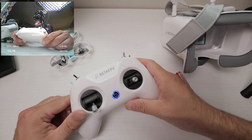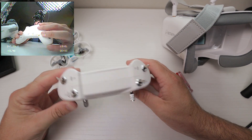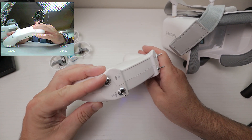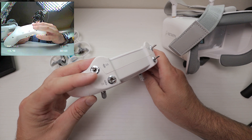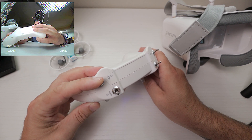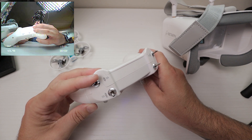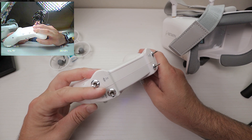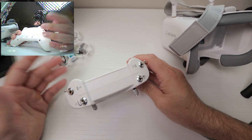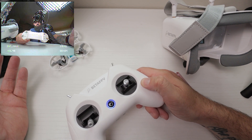So now for the switches. Obviously you have four switches across the top: SC, SD, SA, and SB. SA is your arm switch — if we flip it, you can see the drone arms and disarms. Pull SA towards you, it turns on; SA away from you, it turns off. So that's your kill switch, your safety switch, your arm switch — easy and simple.